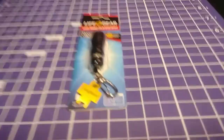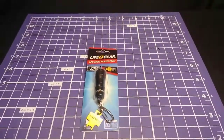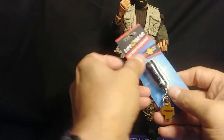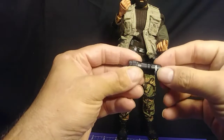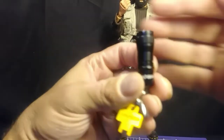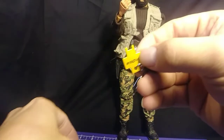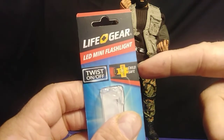This flashlight is made by Lifegear. It's supposed to be a keychain, but it makes an awesome flashlight for my action figures. Let's get this thing out of its package. It appears to be made out of aluminum and it's painted black. There's a little Lifegear logo on the bottom of it. It has a small thing that they are calling a battery key — I guess it's for child safety.